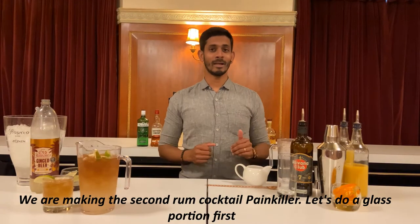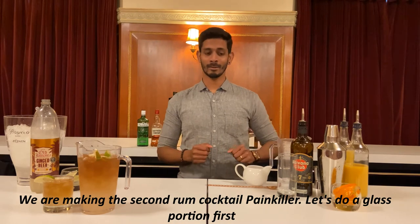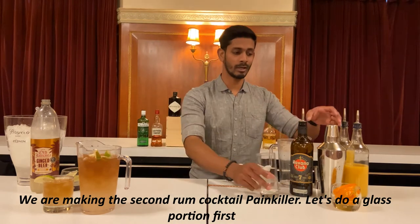Don't you have any snacks? We got the pint with two dark rum cocktails. Let's use a glass portion.